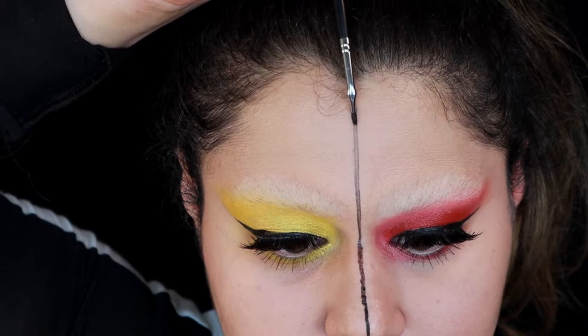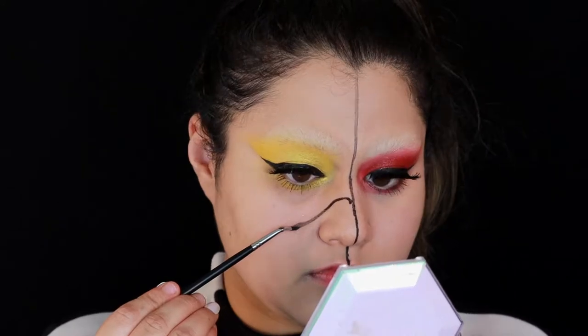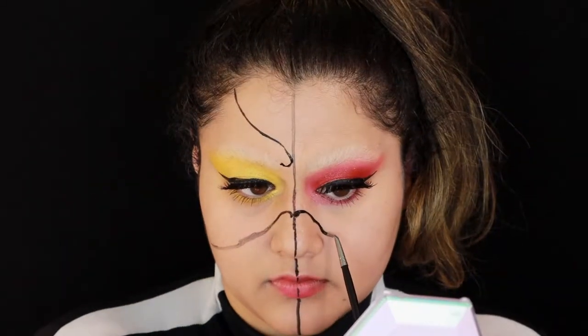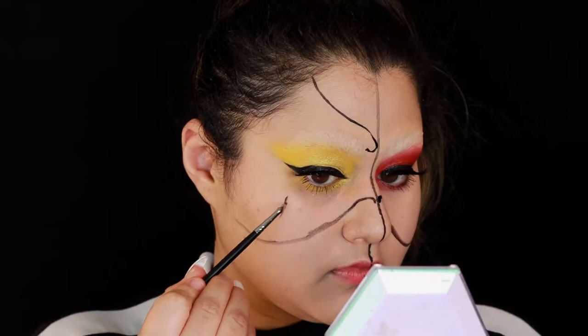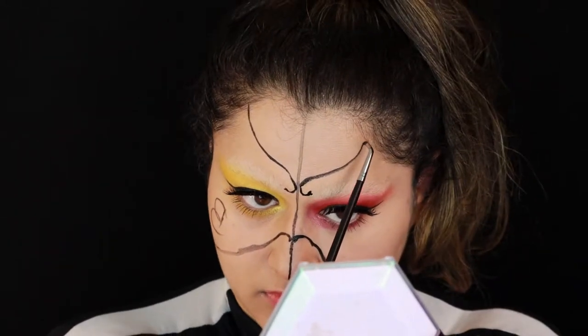Then you're going to start mapping out the rest of the portion. I took inspiration from the pictures and started to draw out the shapes as I saw in the picture. Then I actually labeled where I wanted the color: B for black, red for red, and the ones I left blank were skin-toned color.